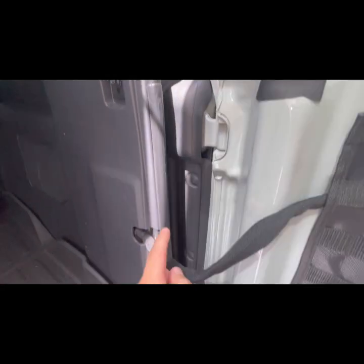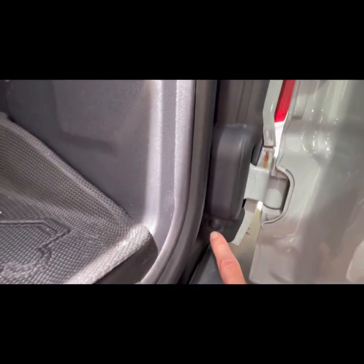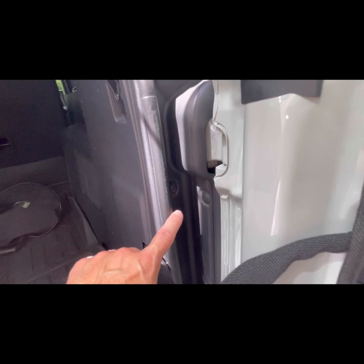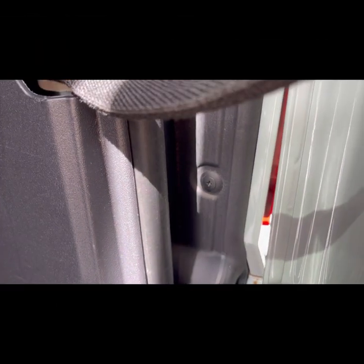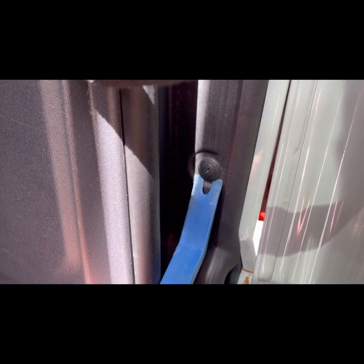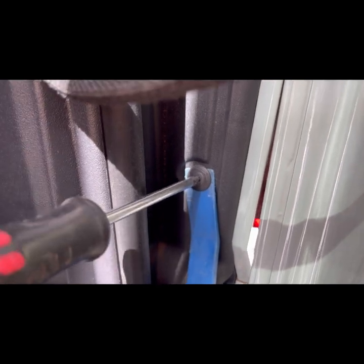We're going to remove this panel to get access to the light wiring. There are four screws — use a Phillips head here, here, right here, and this one — and then two 10-millimeter bolts that we're going to remove, then pull that piece out. If you have a problem getting these out, like mine where they don't unscrew easily, just take a little pry tool and fit it underneath, then they'll back out.